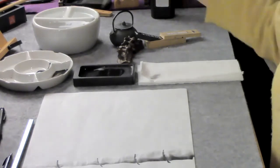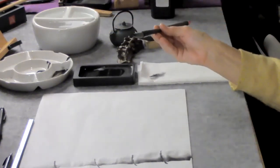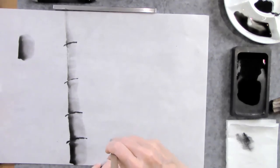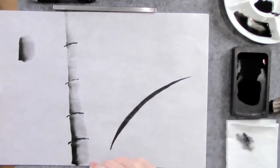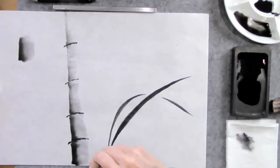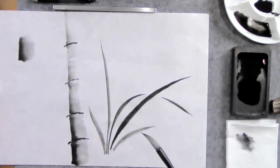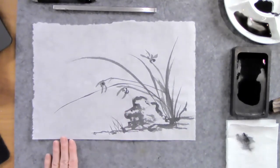I dip the brush back into the water, pick up a little bit more ink, and blend it. Now I can show you how to do those strokes — you inhale with one breath and one stroke, and one breath and one stroke. So you end up sort of dancing as you paint. You start to put all of these different strokes together and you can start to create little scenes if you'd like.